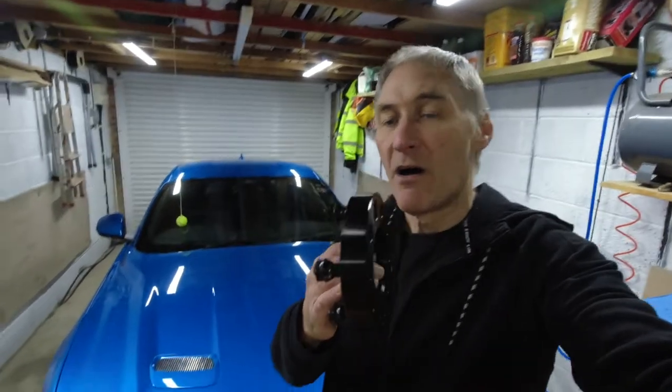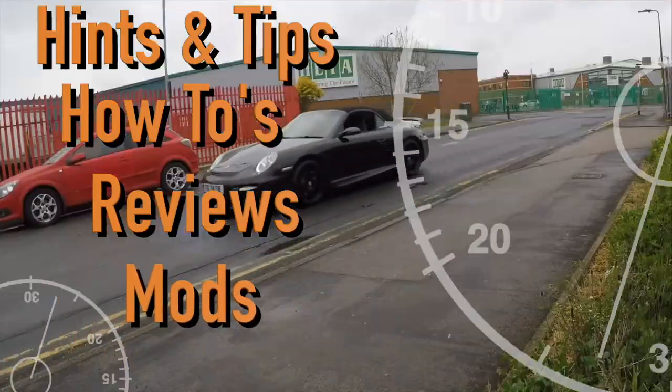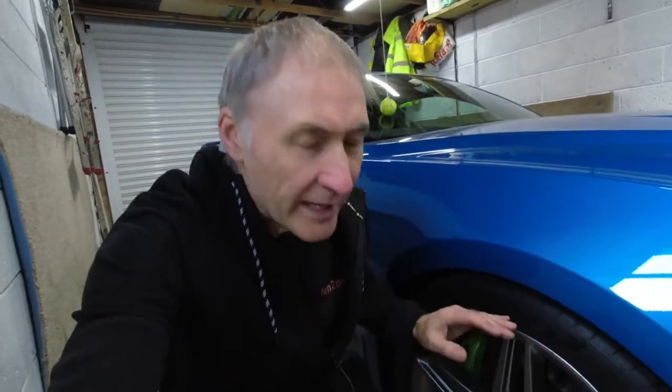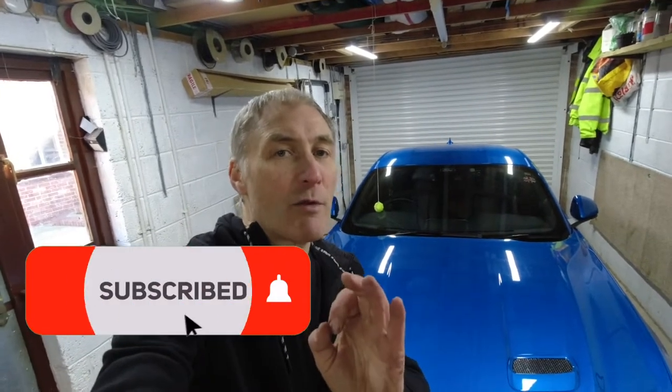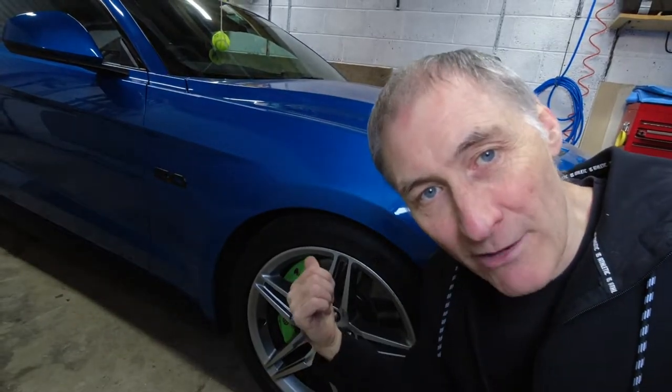Hey YouTube, welcome back to my channel. This time I'm going to install these 25mm spacers on my MagneRide Mustang. Stay tuned. Checking out YouTube videos and forums, people say that you cannot fit wheel spacers to the MagneRide car, especially on the front, because the front wheel stud is way too long. In this video I'm going to show you why you apparently can't fit the spacers, and also how you can get around that. If you enjoy videos like this, don't forget to subscribe — I'm very close to 1000 subscribers. Let's crack on — first things first, jack the car up and get the wheels off.